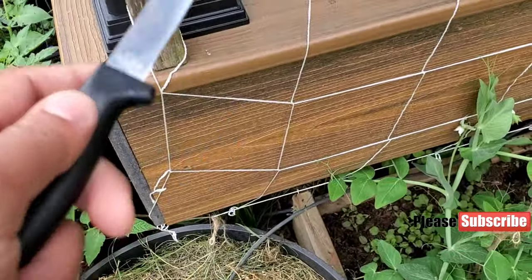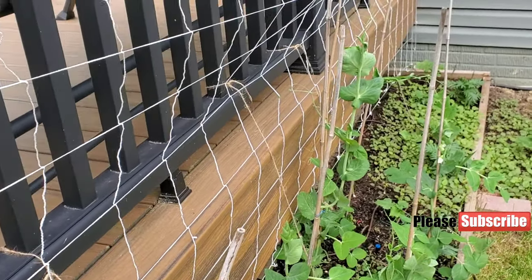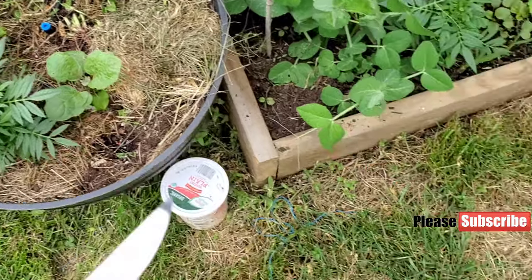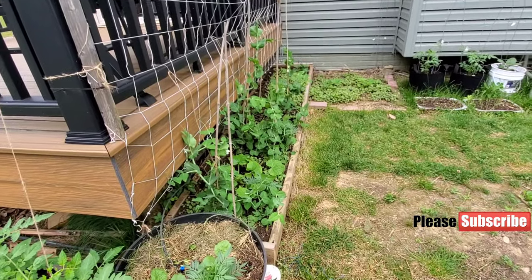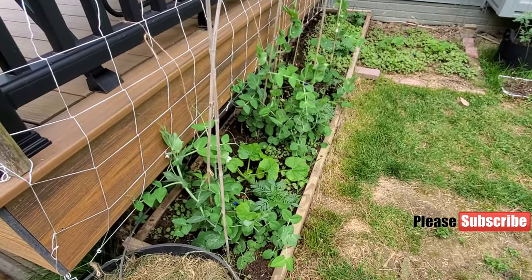This cucumber I'll just trellis up on my deck. You can see the net I got going along my deck, and that will help me trellis a lot of these cucumbers. And here in this raised bed section, I've got a lot more things growing.